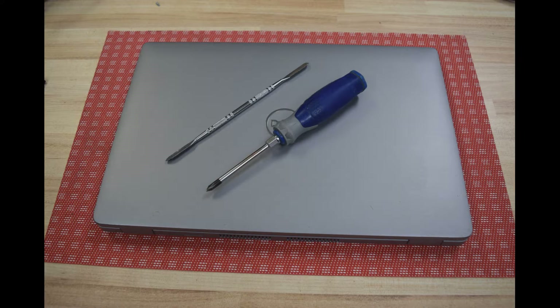Battery removal is not too bad. All the tools you need are a Phillips screwdriver and something to pry with. You can use a flathead screwdriver — we use a little pry tool that kind of looks like a fingernail file end.